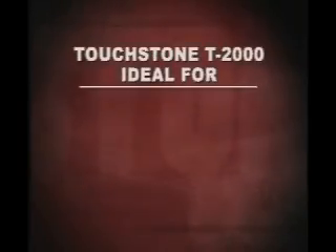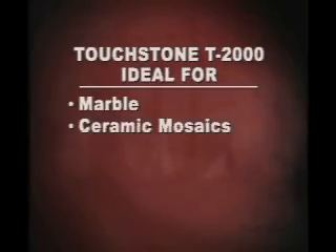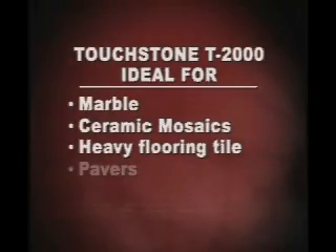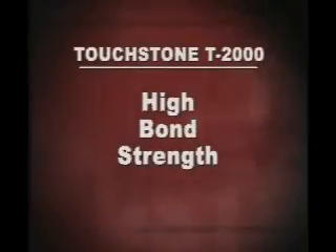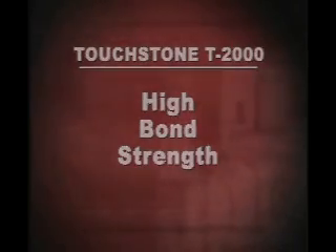Touchtone T2000 is ideal for setting marble, ceramic mosaics, heavy flooring tile, ribbed or button back pavers and most tiles where other adhesives are simply impractical. Touchtone T2000 also offers high bond strength which makes it suitable for both heavy duty and non-rigid flooring.